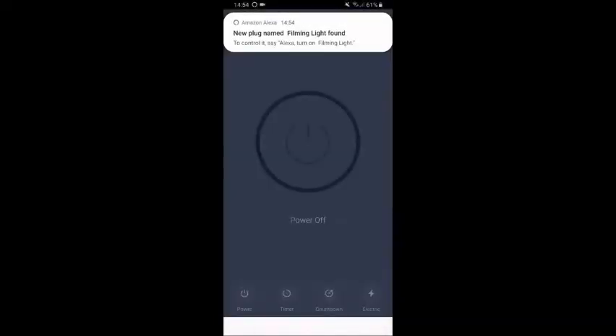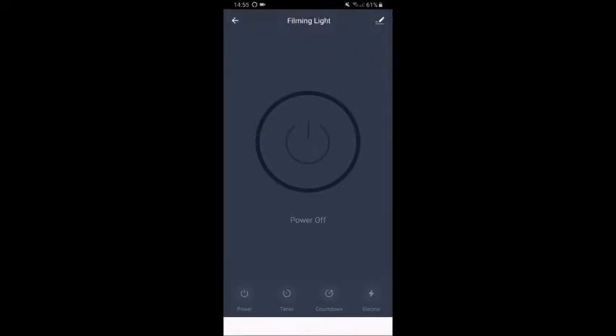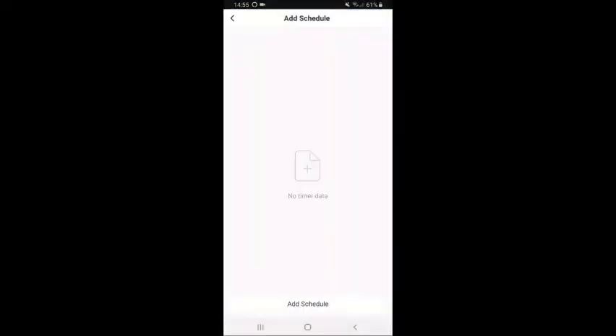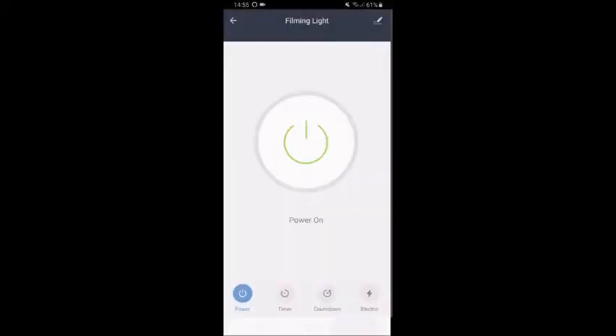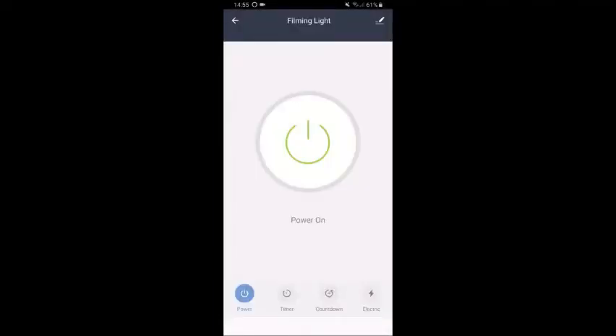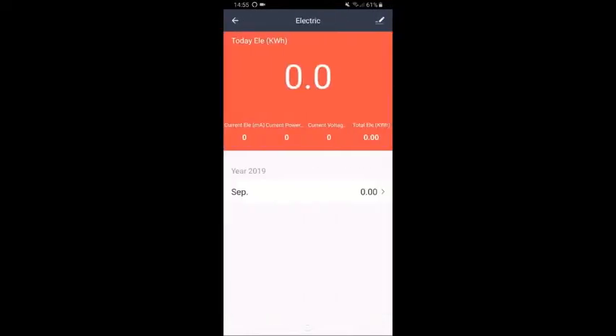Along the bottom of the app we have the power options — you can switch it on and off. There's a timer option where you can add schedules at your leisure. There's also a countdown timer to set the plug to turn off after a set amount of time. And there's a really handy energy monitoring function too — it tracks electricity consumption, which is fantastic.